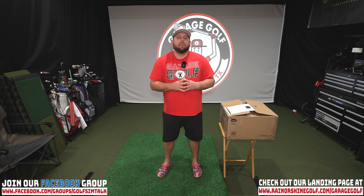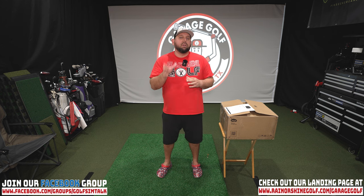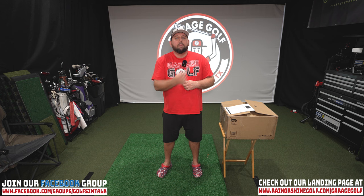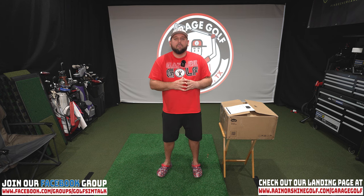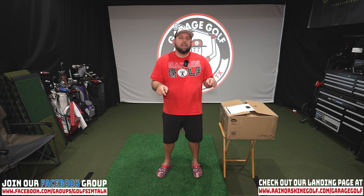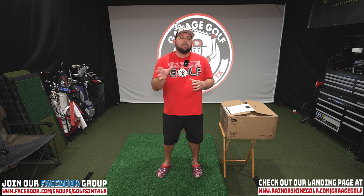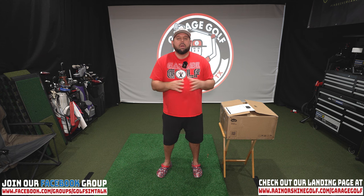Thanks again for watching and welcome back to Garage Golf. We provide information on golf products, equipment, simulators, projectors, and pretty much anything golf related. If you're new to our channel, make sure to subscribe and click the bell notification. Check the video description for links to every product in our golf simulator as well as recommended products — some are affiliate links that help our channel at no additional cost to you.